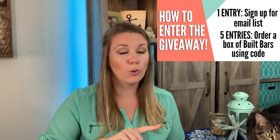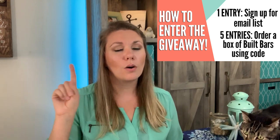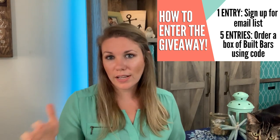So that's one entry for the email subscription on my blog, FreedomInABudget.com, or ten entries for getting your own box. I can track those, or you can leave me a comment letting me know you got a box. I'm going to announce the winner at next week's weigh-in, so make sure you come back next Wednesday.